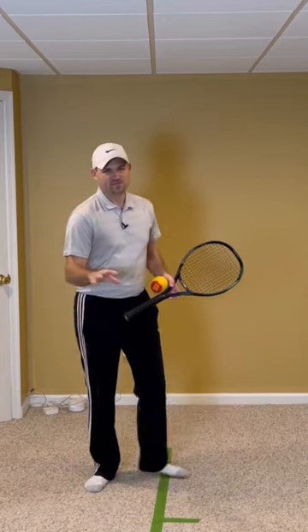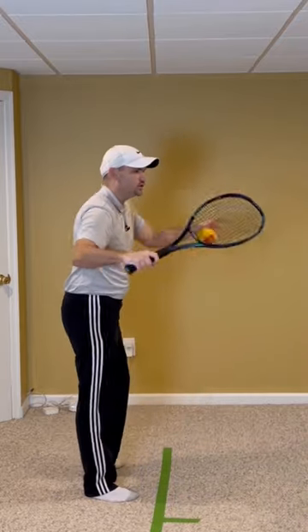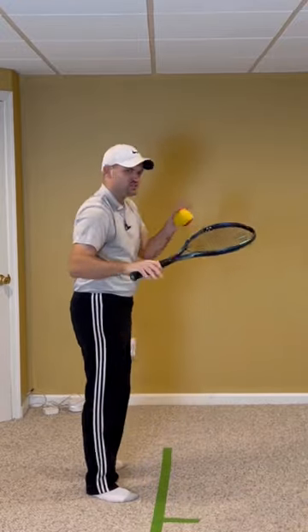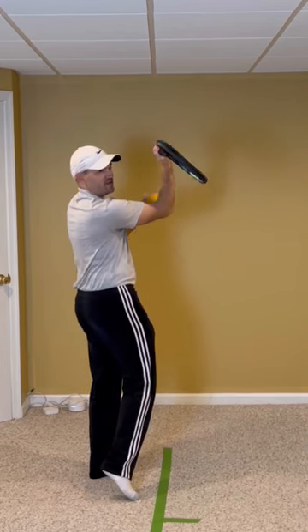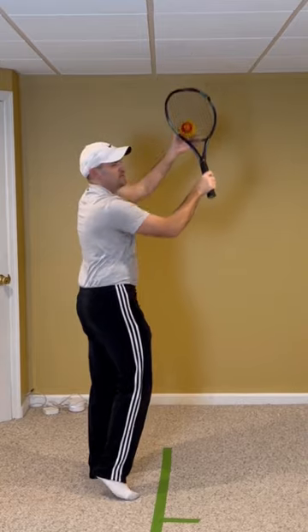And the last drill: if you're sick of hitting the birthday hat but then coming around and your racket's open, learn to hit the birthday hat and actually use the wrong side of the racket. It's just a drill, but what it'll do is get you into that strings-down position like Felix Auger-Aliassime. Then you can go up and actually pronate so much later.